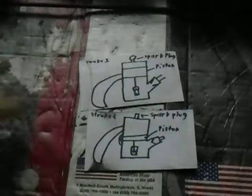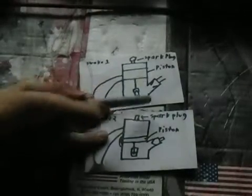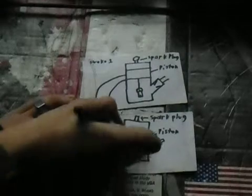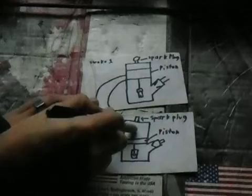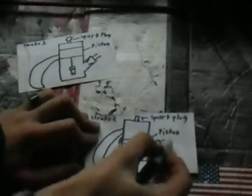Now, here are my two crude diagrams. Bear with me, I'm not much of a drawer. So right here is our reed valve. What a reed valve does is simple. With a two-stroke, when the piston comes back, the intake port is open, and what happens is when the piston comes down, as it's pushing fuel up into the combustion chamber, some of that fuel gets pushed back out into your carb. Your carburetor will end up with an uneven mixture, making it not run as well as it can.